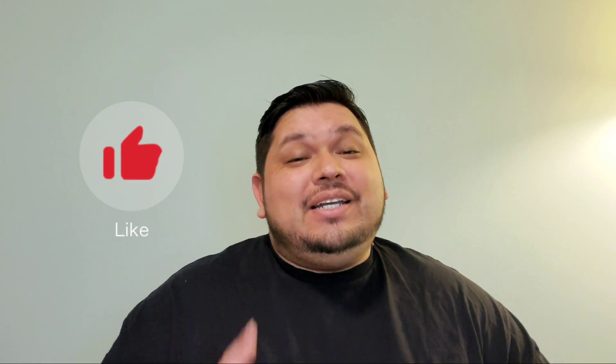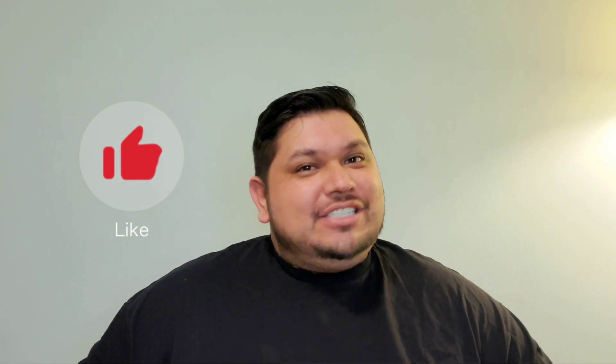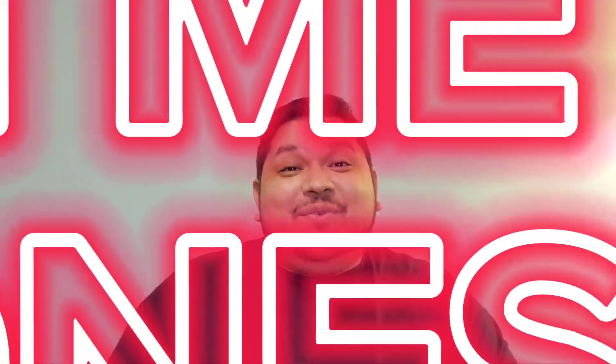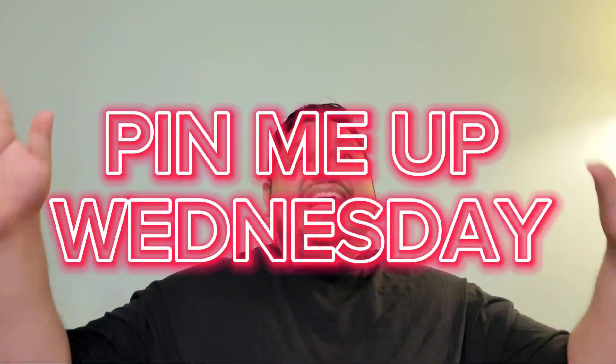Hi guys, I'm Juan here bringing you lifestyle and fandom realness. If you're a returning subscriber, thank you so much for being here, and if you're new to the channel, welcome. Before we get started, please go ahead and hit that like button — it really does help me fight off that vicious algorithm — and please be sure to subscribe if you haven't already. It is another wonderful PIMI F Wednesday!